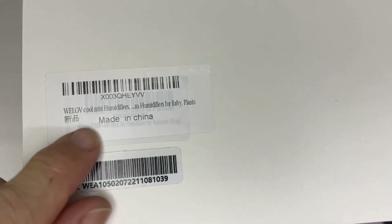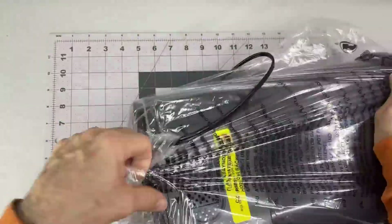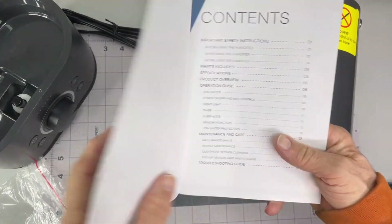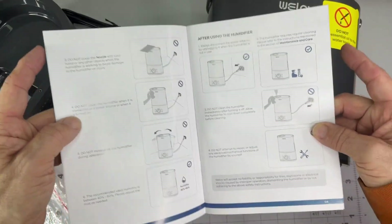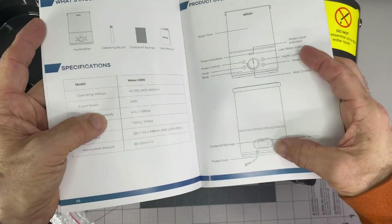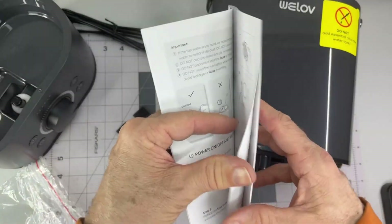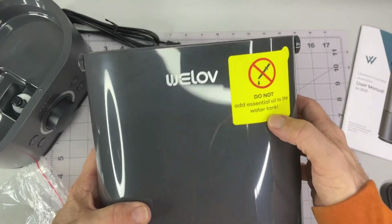There's a tag up here, a little filter thing — take a look at that. There are safety instructions in the box. I'll take a look at those and make sure I'm good on using it. It's not our first humidifier so I'm pretty sure it will be straightforward.